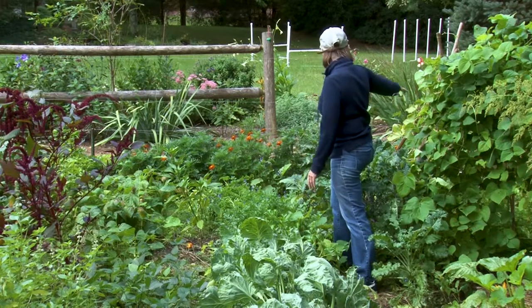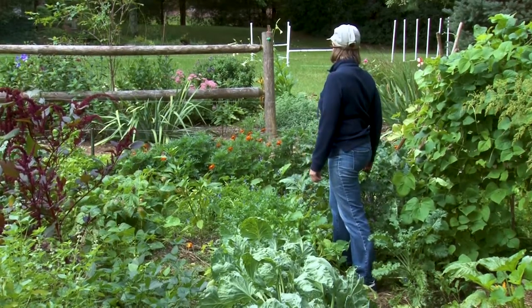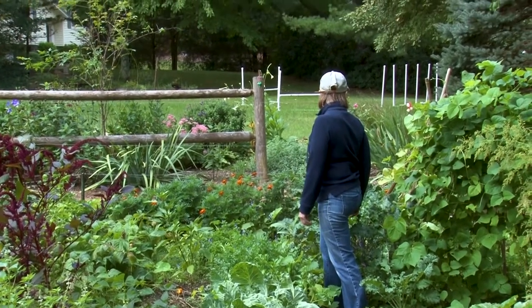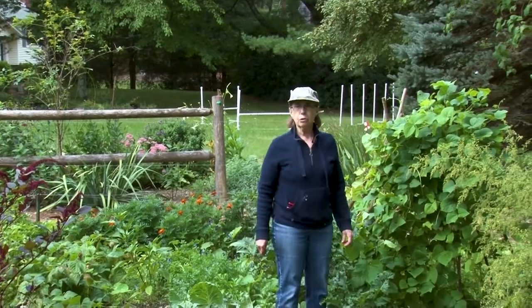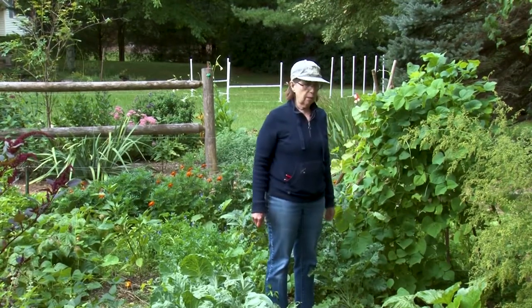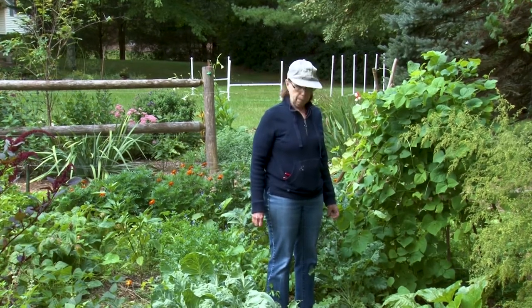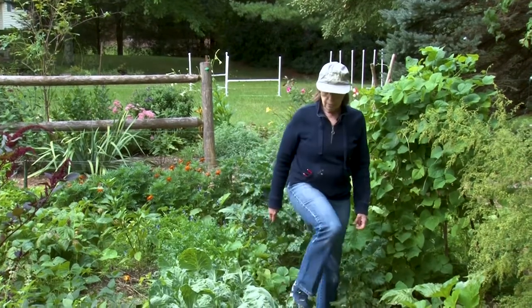My cucumber vine is about gone — I still have a couple cucumbers on the vine. I have a recipe for ripe cucumber pickles, and you certainly can't buy ripe cucumbers. But they do form in your garden if you just leave a couple of the big ones there — they will turn yellow and they make an excellent pickle, kind of a sweet and sour pickle. So I'm going to leave those and see if I can get enough to make a recipe.